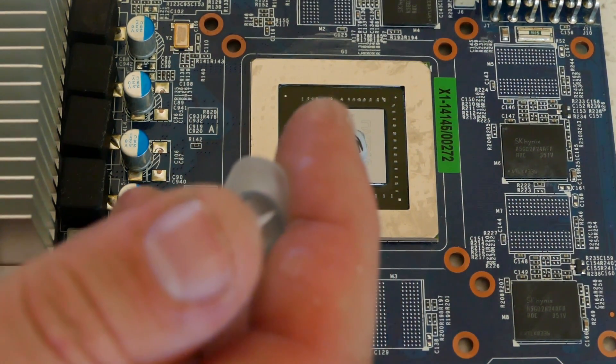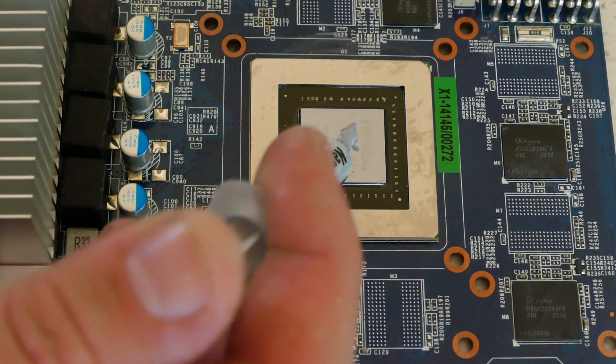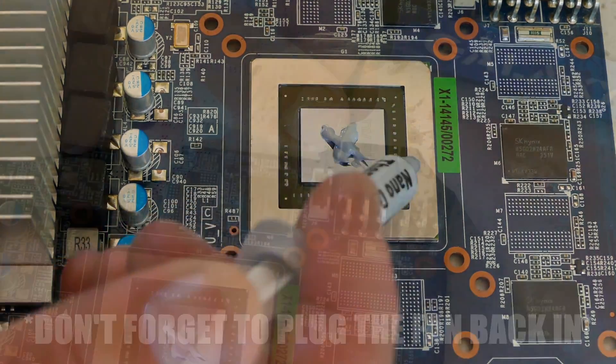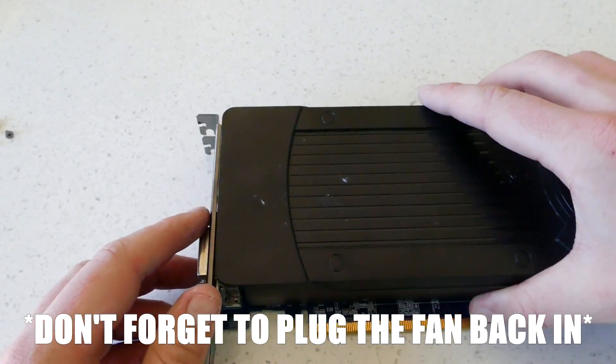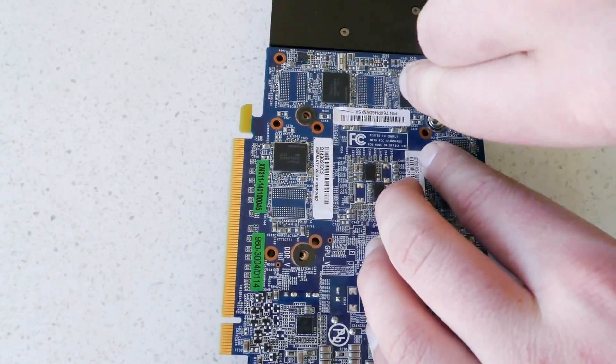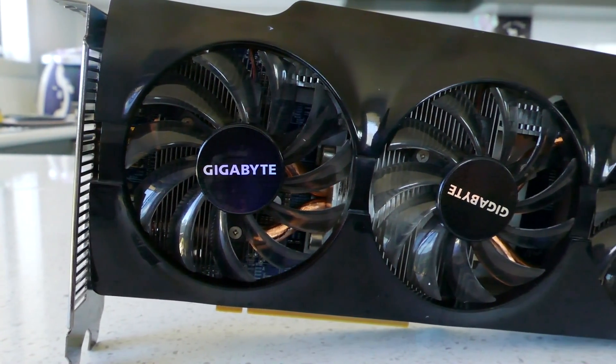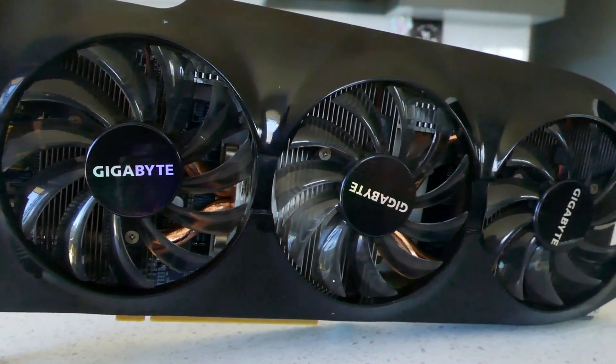Now is the time to apply thermal paste to only the GPU chip itself if you've removed it earlier. My preferred method is to draw a small X in the center. If you are happy with your cleaning job and thermal paste application, it's time to reassemble the card — so hopefully you remembered where all the screws came from. Take a step back and admire your cleaning work and hopefully you did a good enough job for it to be a visible change.